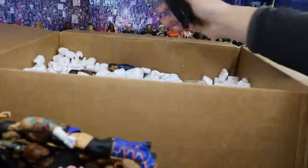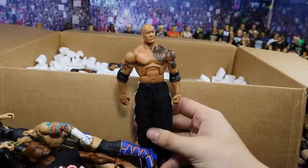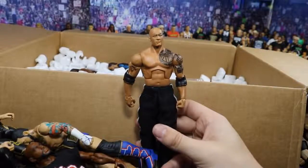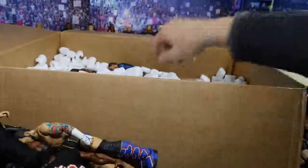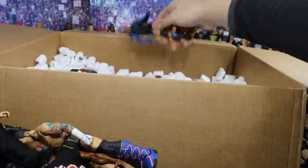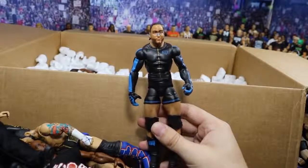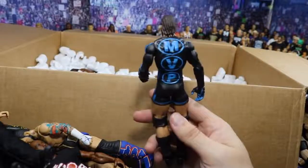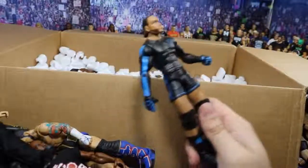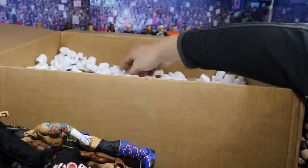Looks like we have another gem back here — we have an older Rock Elite. I don't know what series it is, but he has the jogging pants on there. Dwayne Johnson looking fresh with his full tat. We have the Elite 1 MVP — very nice figure. I love the black and blue. I've never owned this figure either, but I love all the graphics. Got MVP on the back, looking very, very nice. This is so dope, bro. Did not expect to get Elite 1 MVP.